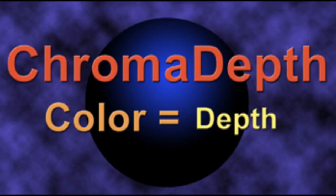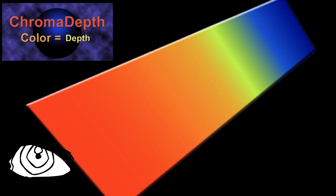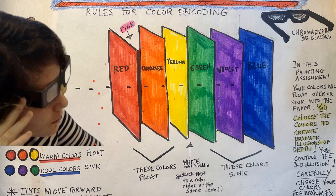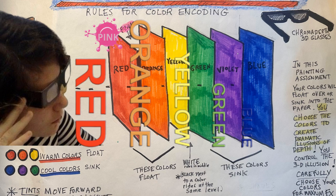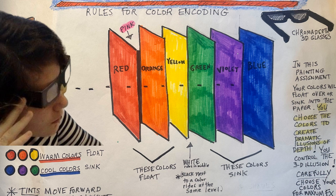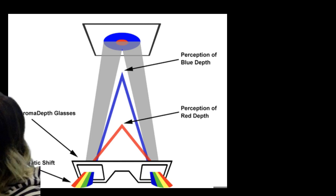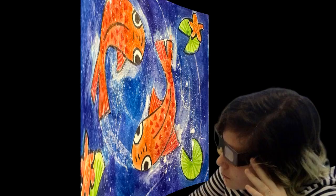Chroma depth 3D technology uses color to carry the z position. Warm colors float towards your eyes and cool colors recede. Red will pop or float the closest to your face, after that pink, then orange, then yellow. The cool colors sink or recede into the paper in this order: green, violet, and blue sinking the furthest. White rides in the middle. Your colors must be carefully selected for this 3D experience to be most successful.